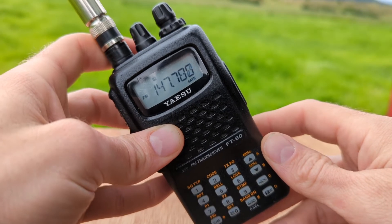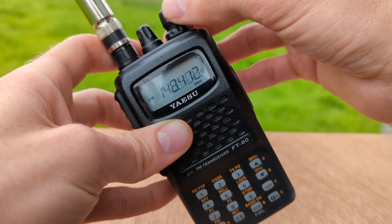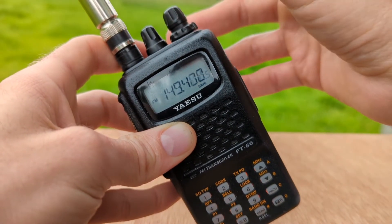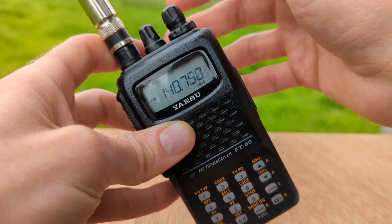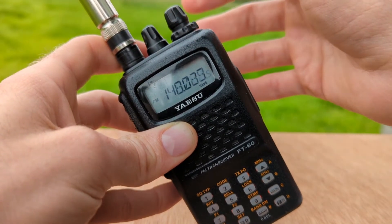If I would like to change the direction of scan while scanning, I can rotate the selector switch to the left and now I am scanning down the band. And again, rotate to the right, scanning up the band again.